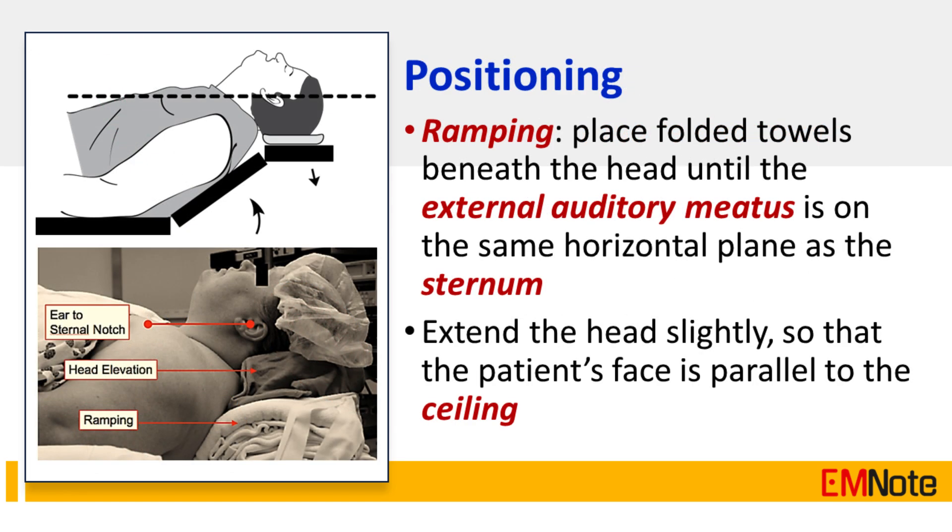Tip Number 7: The ideal way to position your patient prior to an intubation attempt is with the lower cervical spine slightly flexed and the upper cervical spine slightly extended — commonly known as the sniffing position. First, place folded towels beneath the head until the external auditory meatus is on the same horizontal plane as the sternum. Then extend the head slightly so that the patient's face is parallel to the ceiling.